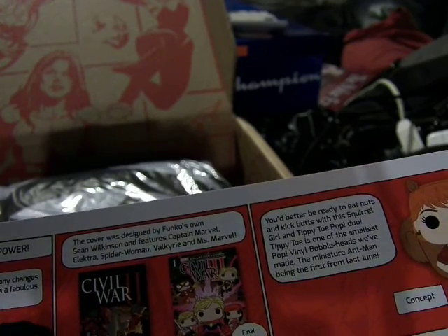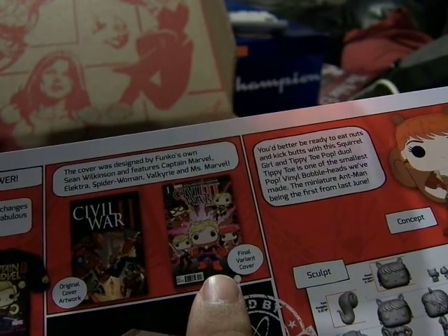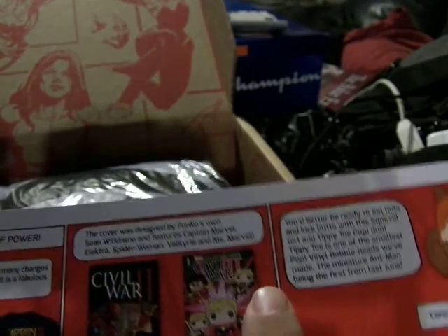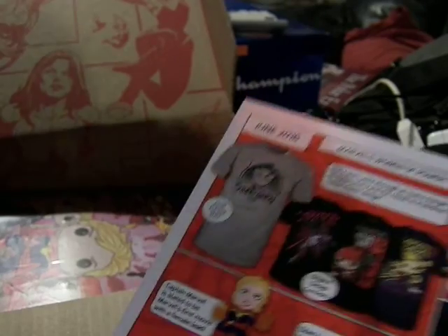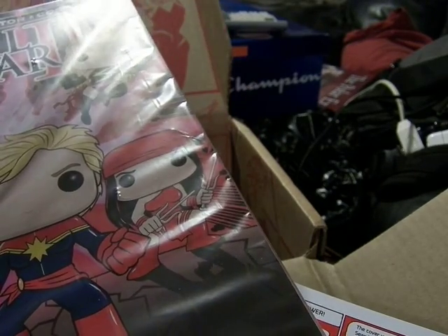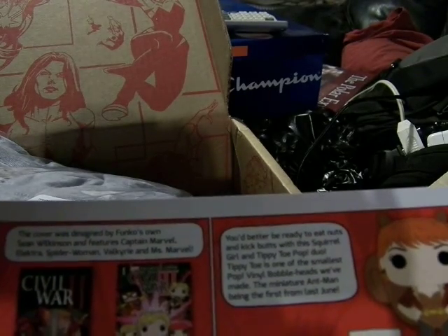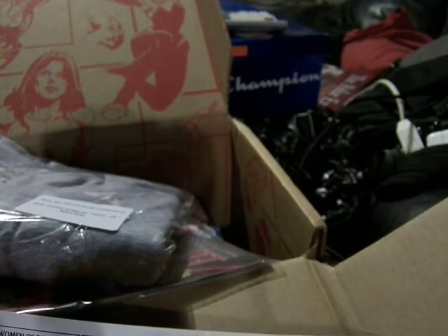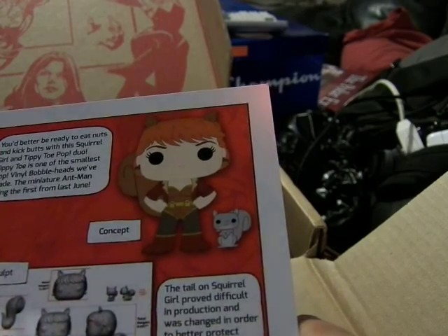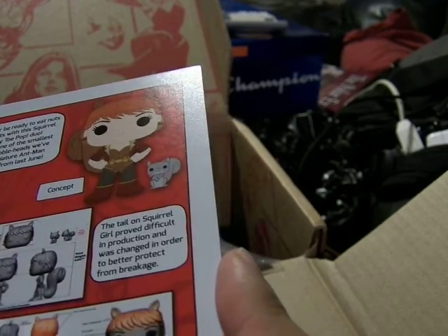We'll find out which one we get. But here's a cover of the first issue of Civil War 2 with the Funko Pop women characters on it. You have Carol Danvers' version of Ms. Marvel and Captain Marvel on the same page, which seems weird. There's Spider-Woman, Sylph, Valkyrie, Elektra, and a Squirrel Girl with her squirrel Tippy-Toe pop duo. And the pins and patch.